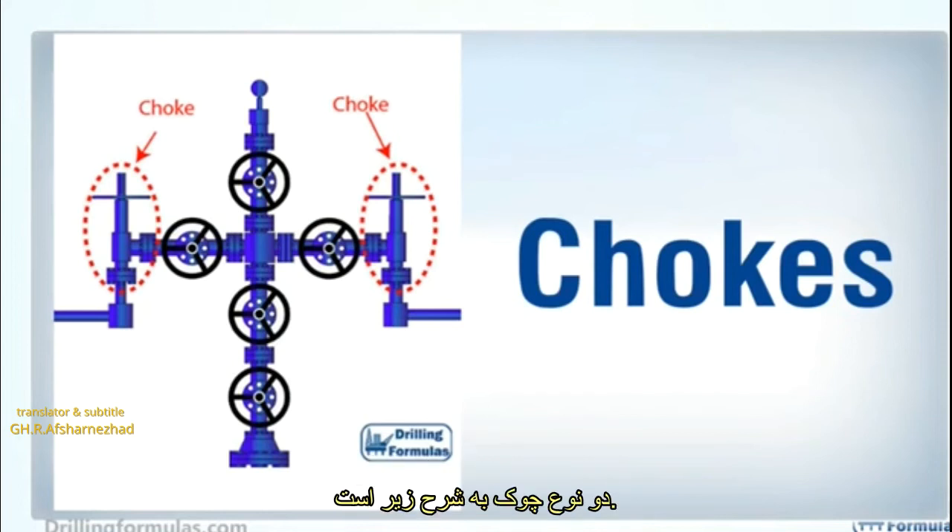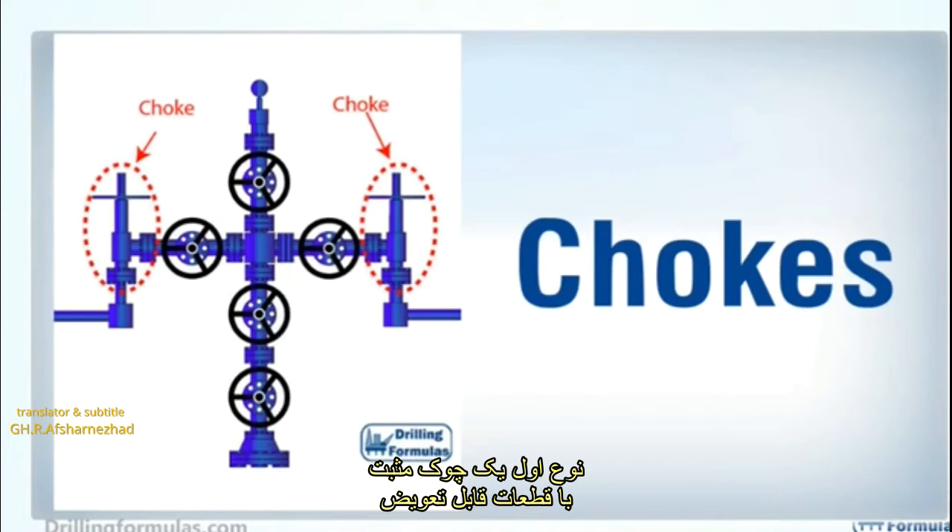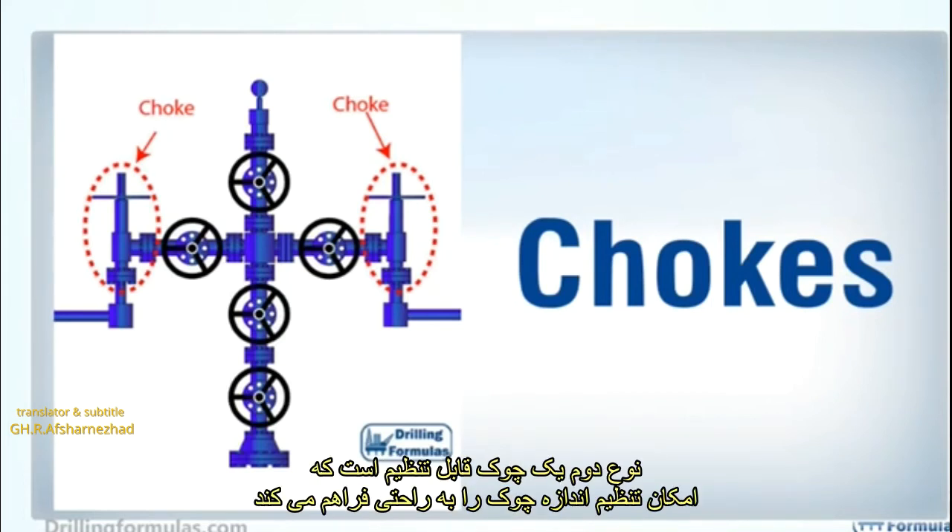Two types of chokes are as follows. The first type is a positive choke with interchangeable beans. The second type is an adjustable choke, which allows adjusting the choke size easily.